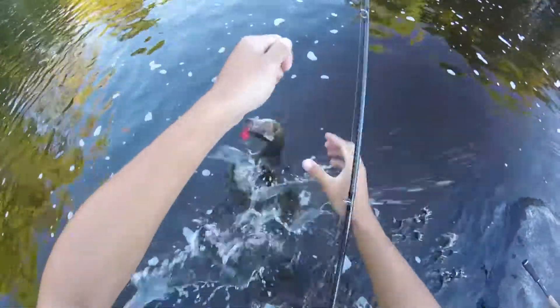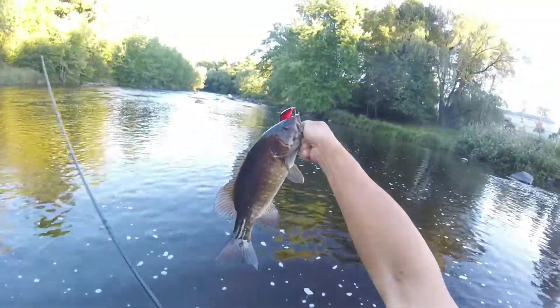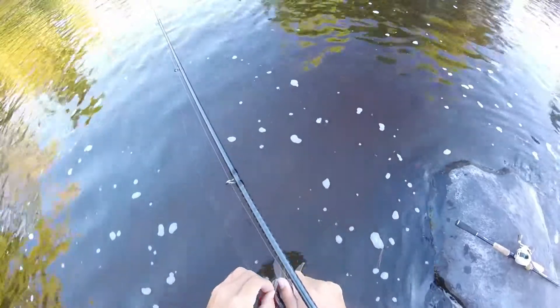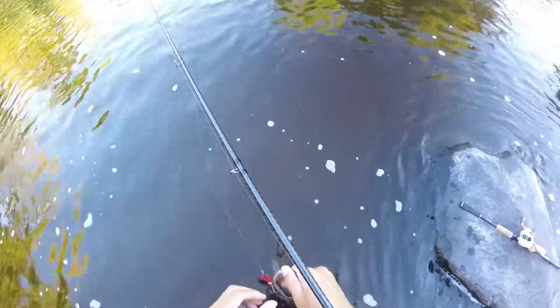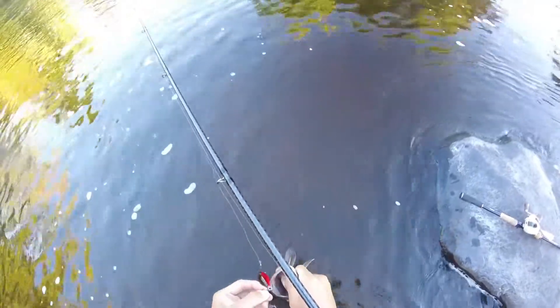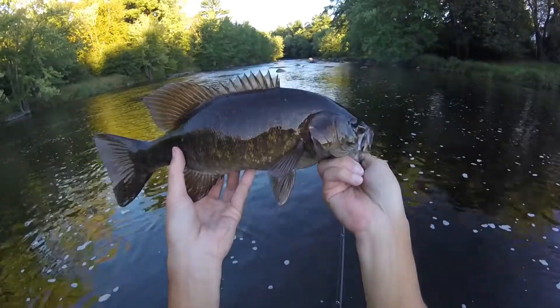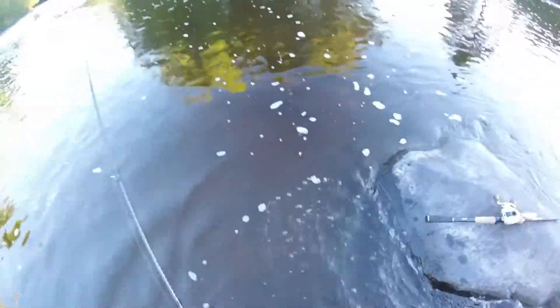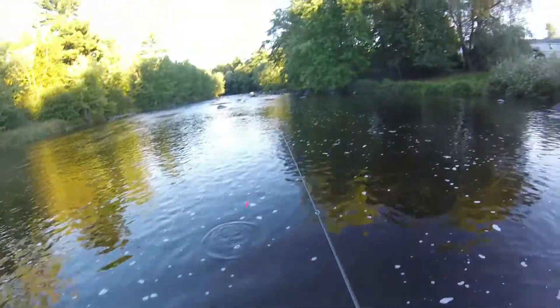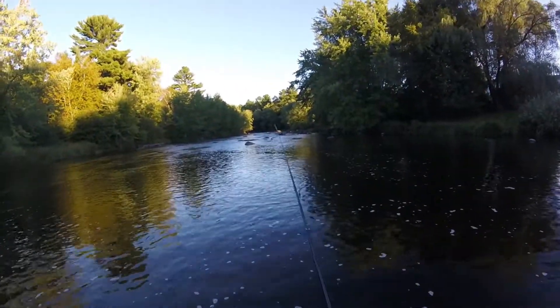There's another nice chunk. Oh gosh! Nice one. Probably a little under two pounds. There you go. Nice one. Pretty. Alright buddy, off you go. At least there's still a bunch of fish over here. I just wish I had the big one.